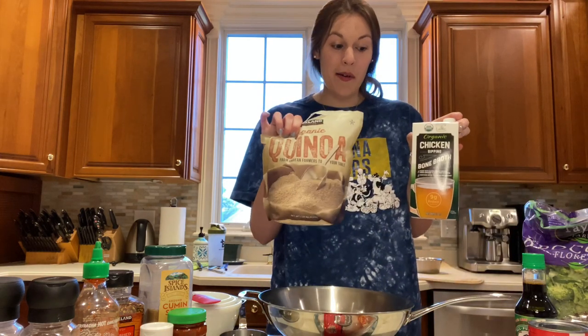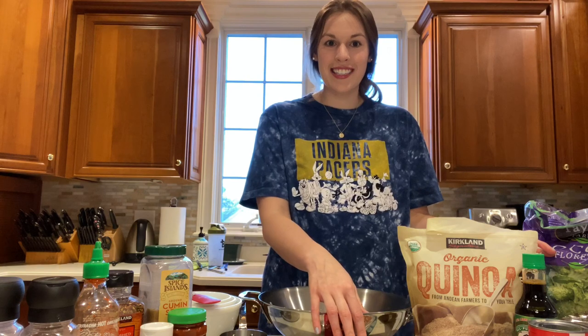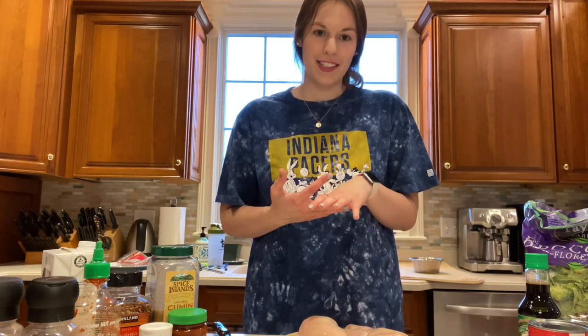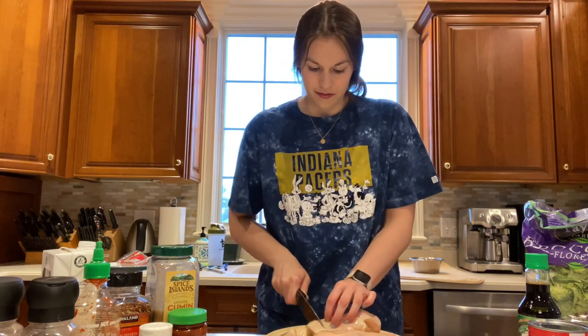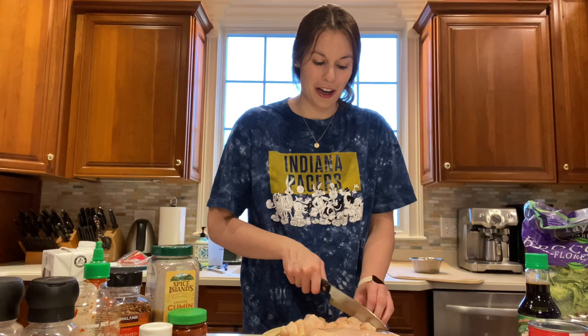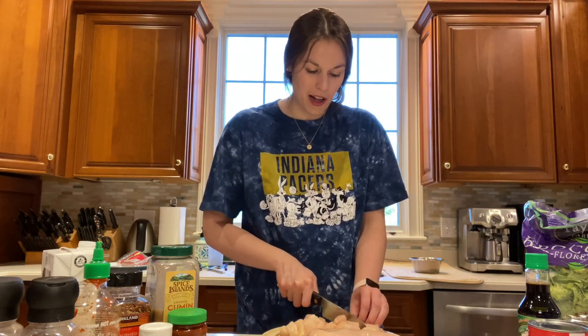I'm going to get my quinoa going in the pot and cut up my chicken, and then we'll season the chicken. For four people, I'm doing just two chicken breasts — about half a chicken breast each — cutting these up into little cubes. I'm cutting them really small just because I want them to cook fast.